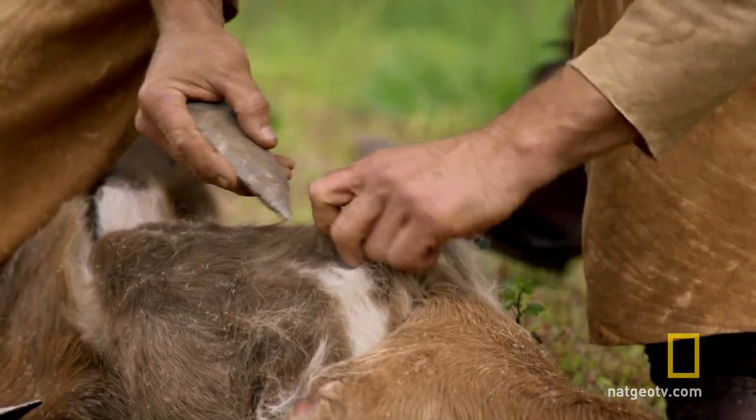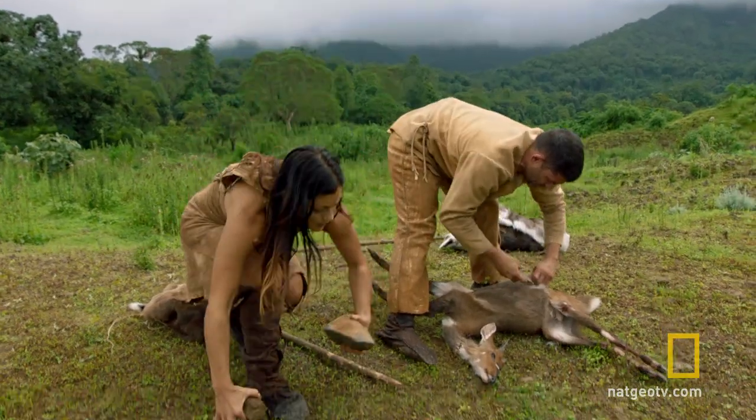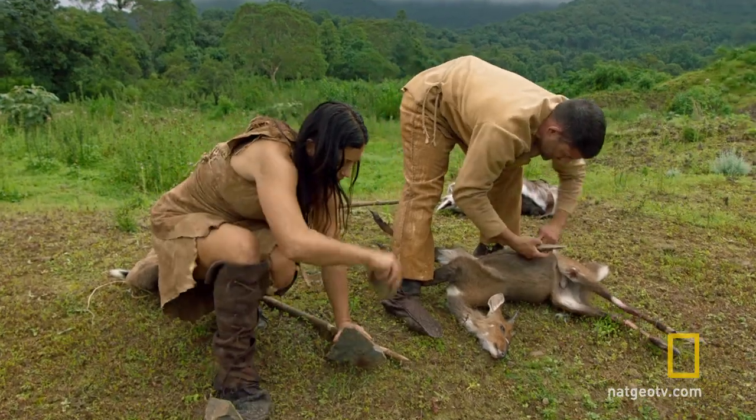You know, this hand axe is great for larger animals, but for these smaller ones, smaller sharper tools would be great. I got something. Hold on. Awesome.